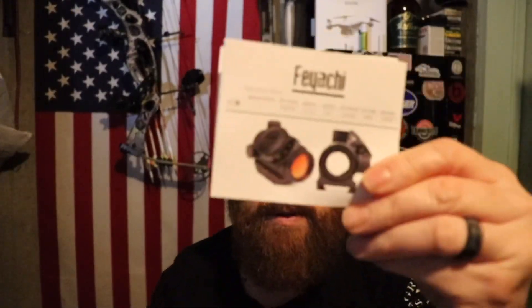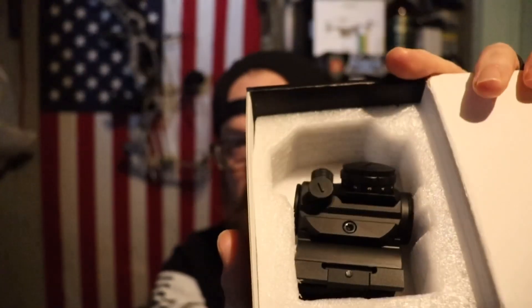It comes in this decent packaging as I just showed you. I have opened this because I did obviously test it out and review it. It comes with a cleaning pad, your instruction manual and description, and this nice packaging.